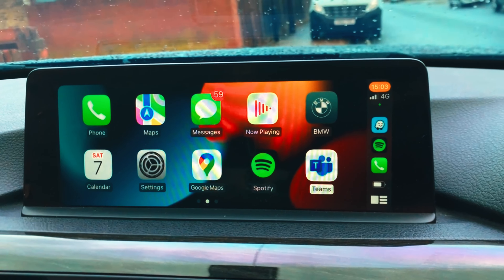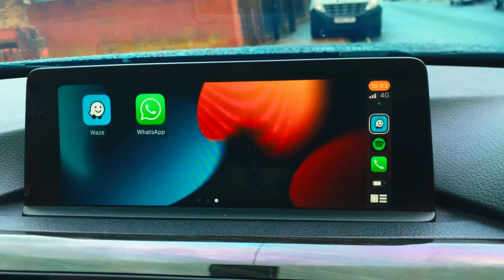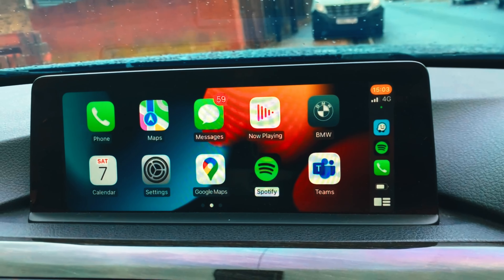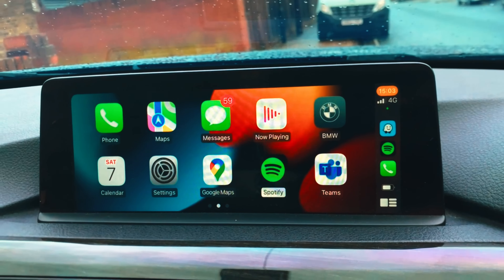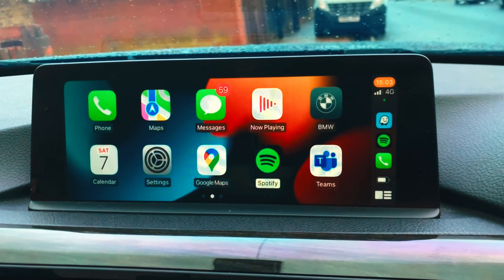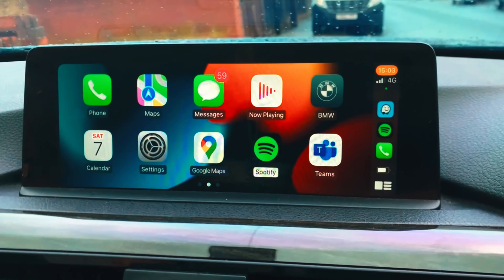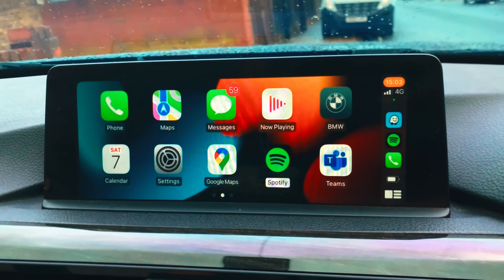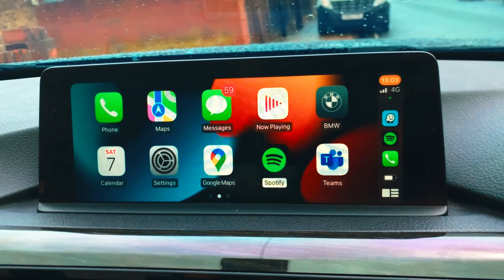From here I can access multiple apps including Waze, WhatsApp, and Google Maps. If you have Android Auto, you can also use the screen mirroring feature — you just plug your phone in and whatever you do on your phone projects straight to the iDrive screen. You can play YouTube and watch it straight from the screen, which in my opinion looks so much better than the old one.